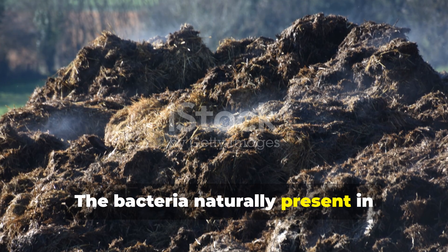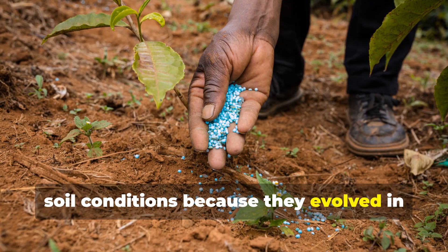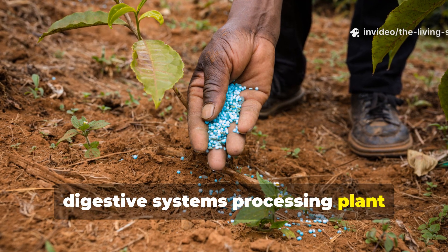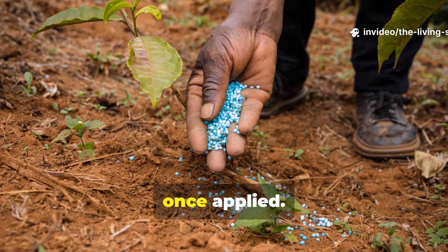The bacteria naturally present in well-aged manure are already adapted to soil conditions because they evolved in digestive systems processing plant material. These organisms seamlessly integrate into your garden soil food web once applied.